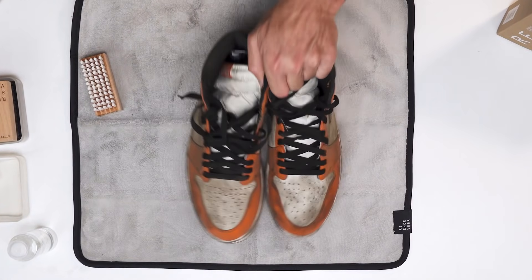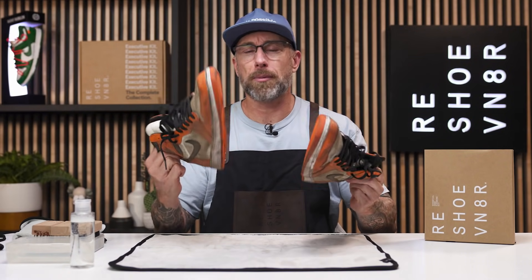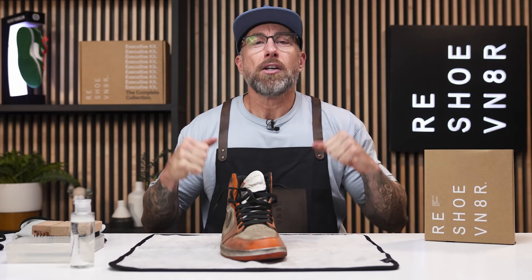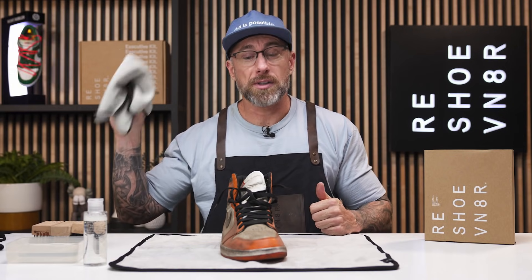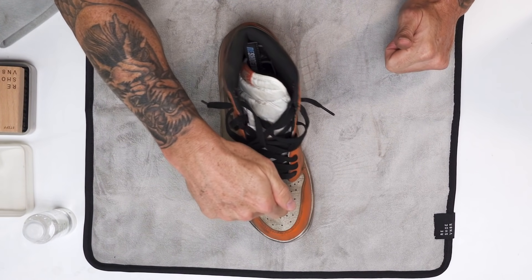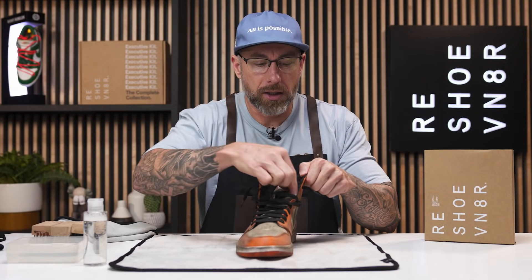Now that we're done with the 1.0s let's move to the 2.0s. These are the ones that need more help — they're filthy, disgusting. Today we will be using our essential shoe cleaning kit. This comes with your four ounce bottle cleaning solution, all three brushes, and a towel. I do have a shoe tree in there because I like to have a shoe tree when I'm cleaning shoes so I can apply pressure to the toe box and get a much better clean. First thing we're going to do is take these laces out and get going.